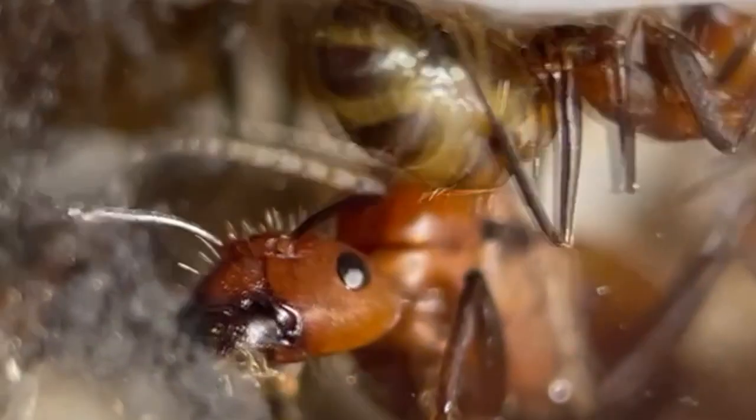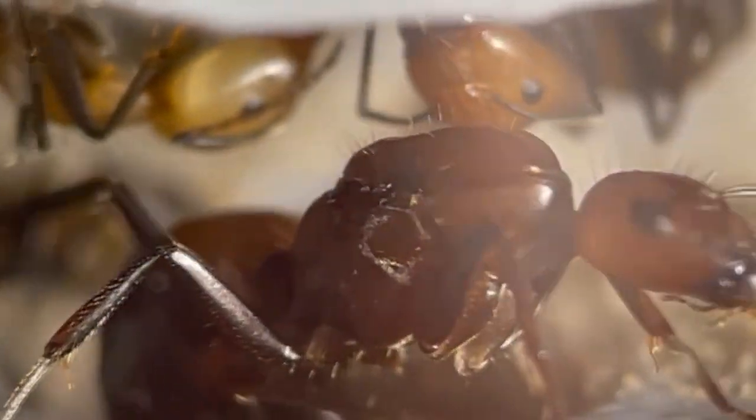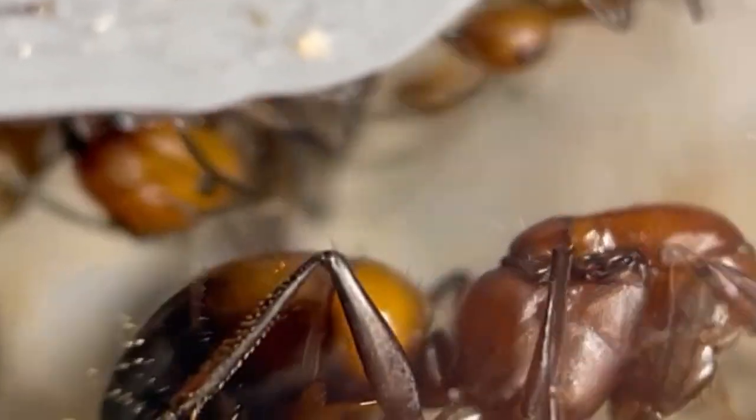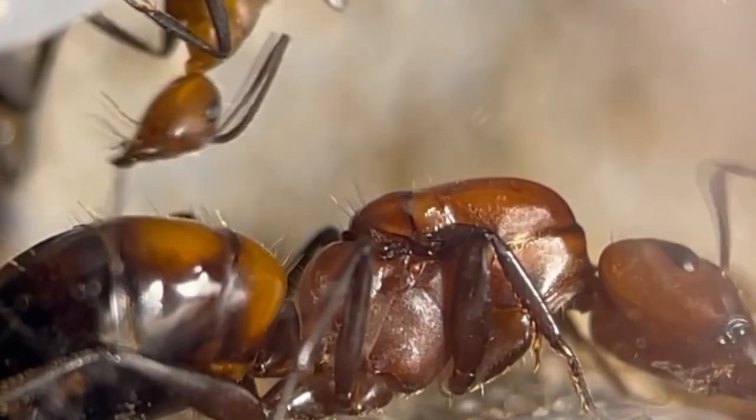They come in two variations: monogyne with a single queen per colony, or polygyne with multiple queens, depending on their origin. Here is something new to learn — Nicobarensis imported from China are monogyne, and those from Vietnam, Thailand and Malaysia are polygynous.